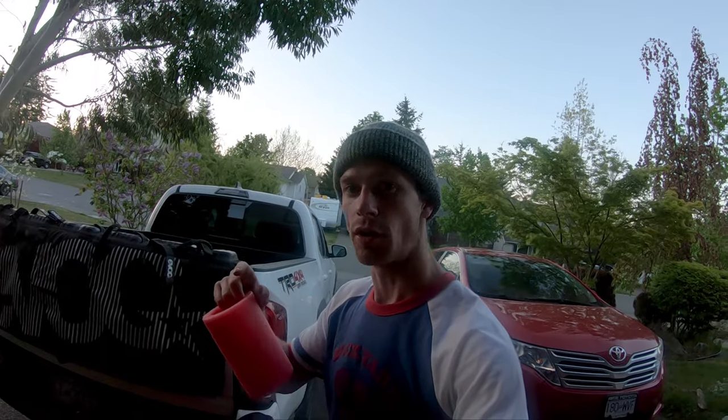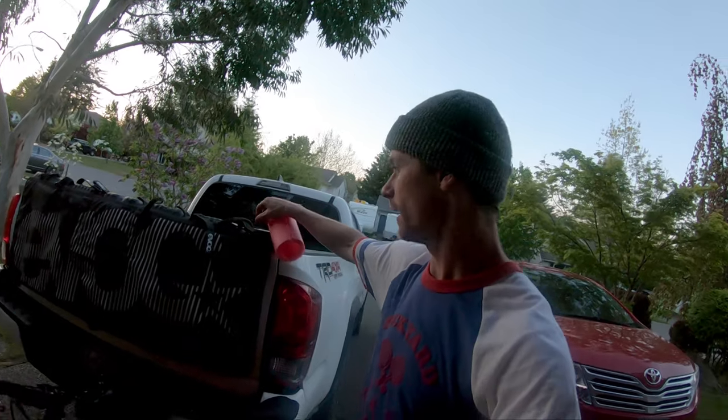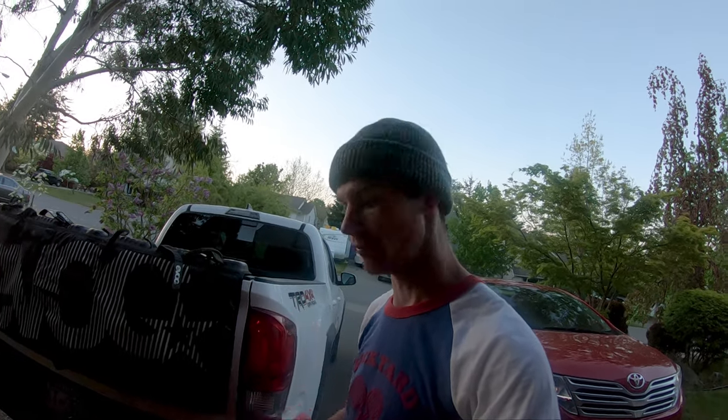Hey guys, here's a couple quick tips to start out your week. One thing I found when I'm out shuttling and I have the bike on the tailgate pad, even when it's strapped down, I scratch the hell out of my frame.